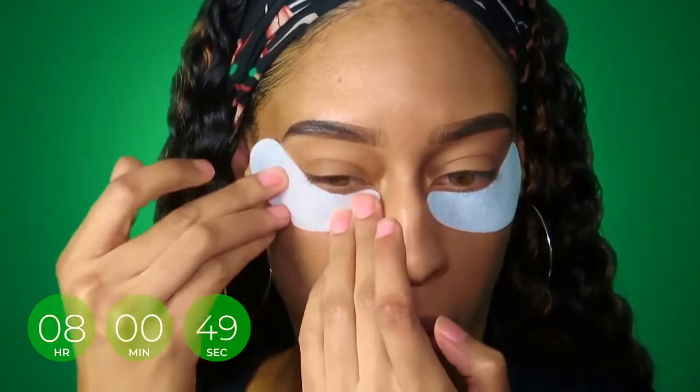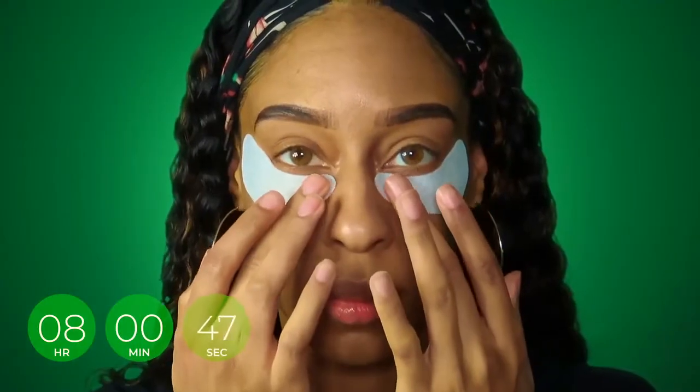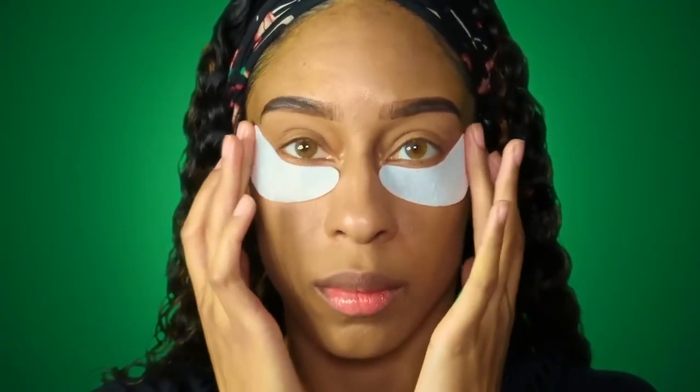The cool thing about these is you're supposed to wear them overnight — for eight hours, no more than eight hours. So basically you put these on before you go to sleep, like I did in the clip. When you wake up in the morning, your eyes are supposed to feel more nourished and all of the nutrients from the eye mask have absorbed. The skin around the eyes is supposed to feel softer and smoother, and over time you're supposed to notice less puffiness. Your under eyes are supposed to be better overall.